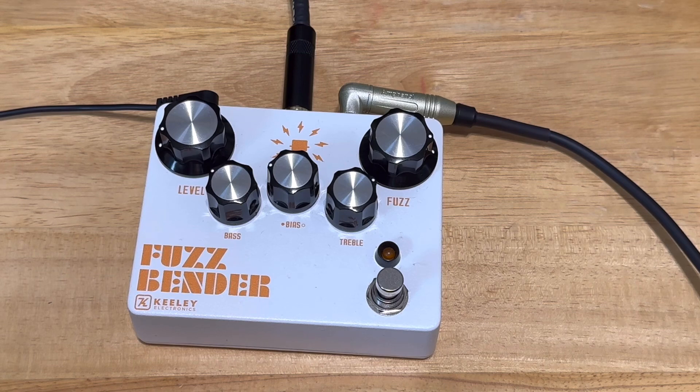I was looking for used pedals and thought, man, the Fuzzbender sounds kind of neat. I watched a couple of videos on it before I bought it and said, yeah, I'm gonna buy that.